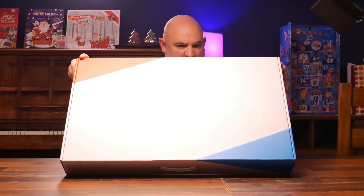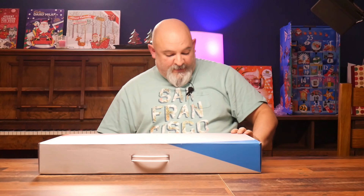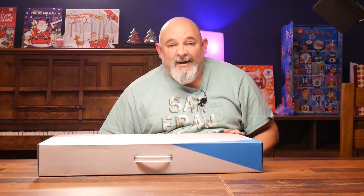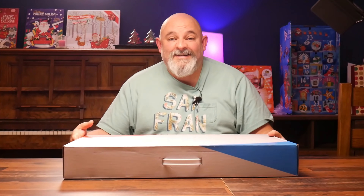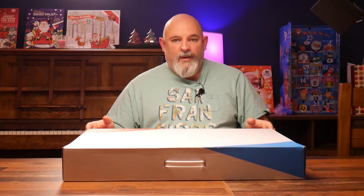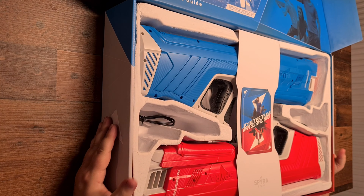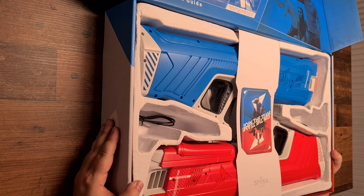I don't think we need any knives or anything for this — I think it's just pop the tabs. So let's pop that one. I've had these for like five or six months and never opened the box, so I wanted to save myself for this moment. Here we go — oh my god, here they are!